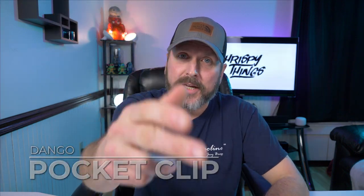Hey guys, welcome back to another video. Today I'm going to be talking about a pocket clip, but this is no ordinary pocket clip — this one's from Dango. Let's check it out.